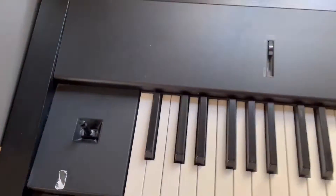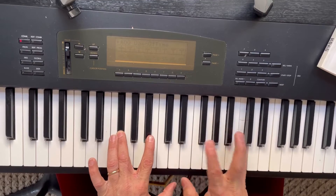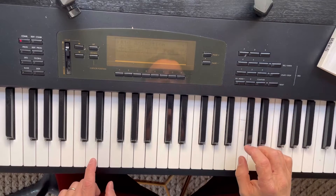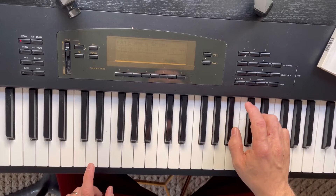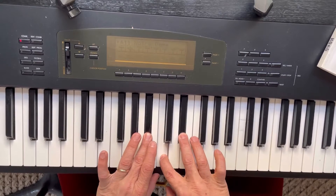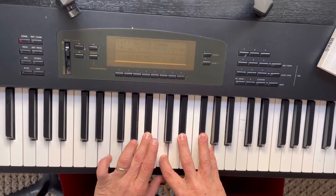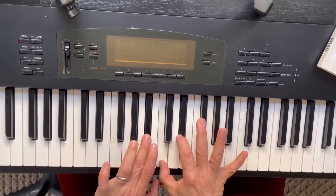Today we're looking at the Korg O1W Pro X, 88 weighted keys, just like a piano. If you're following my videos, I've already reviewed the O1, the original — I have one of the very first ones to leave the assembly line. This is the other extreme: the final version, with wood grain from the 90s that makes it feel like one of those synthesizers you saw at the mall store. It has a floppy drive — every bell and whistle they could possibly pack into a synthesizer in the early 90s.